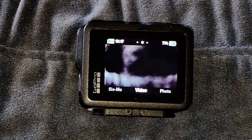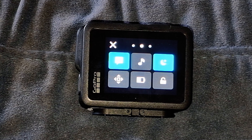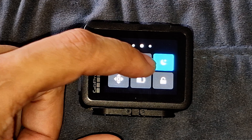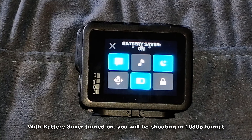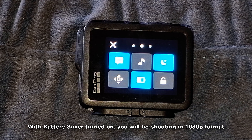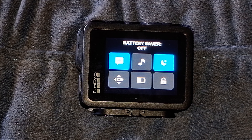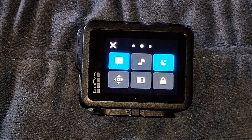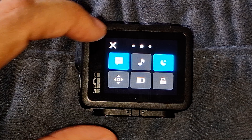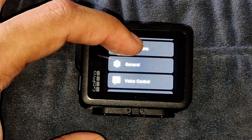There's not much to select from in the settings. Swiping down gives you access to some settings, screen lock, and battery saver. If you use battery saver mode, all content will be shot in 1080p — that's one way to change the resolution. I highly recommend shooting everything in 4K and outputting back to 1080p via the GoPro Quick app. Swiping right lets you connect a device or access preferences.